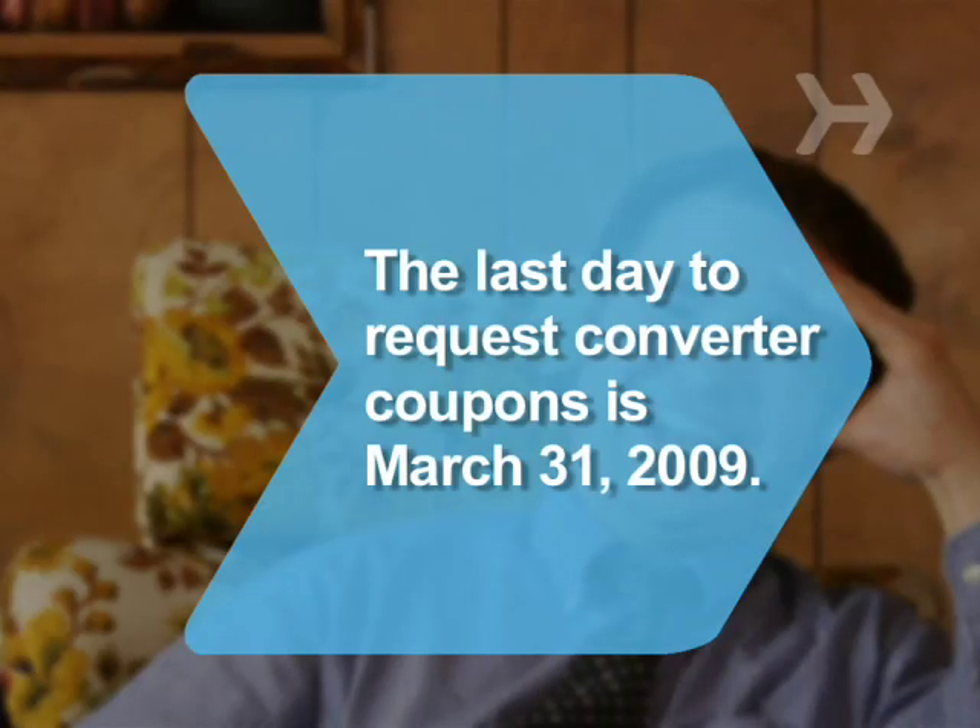Did you know? The last day to request converter coupons is March 31st, 2009, but supplies may run out before then.